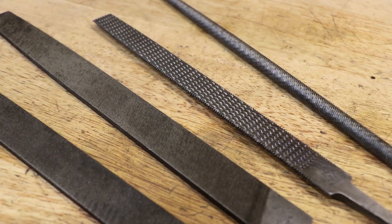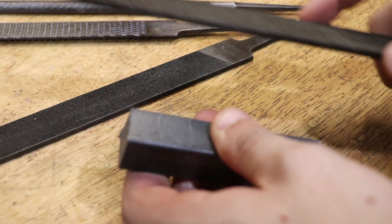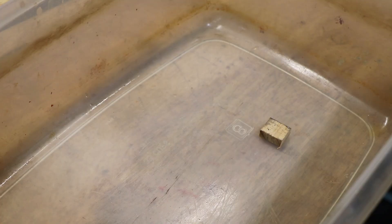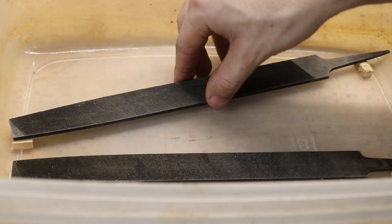Before I continue, I'd like to try and sharpen the hand files. After 30 years the teeth certainly aren't as sharp as they used to be. Like before, there are many different ways to sharpen a file. Some say electrolysis works, but I've always gotten the best results from acid etching. Lots of people use dilute sulfuric acid found in drain cleaner, but overnight in a bath of vinegar has always worked really well for me.